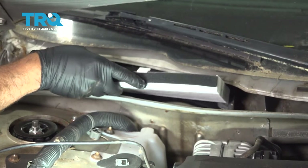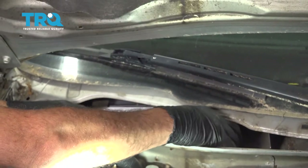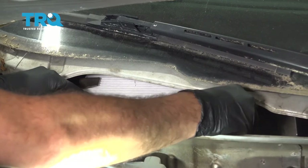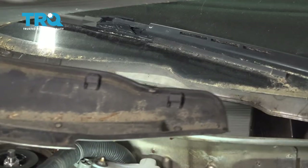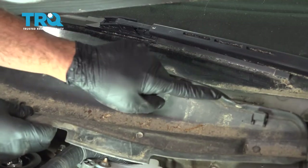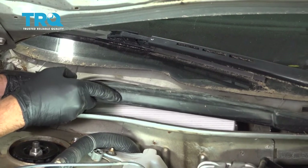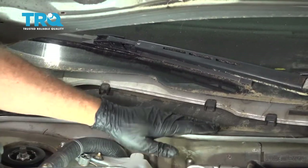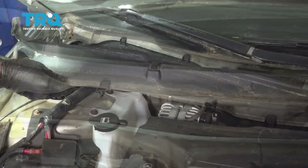Go ahead and slide this down into the tray — it'll require you to slightly manipulate it into place. Once that's in place, go ahead and install your plastic cover here. We want to get our little tabs here fit up into the body and line up our cover.